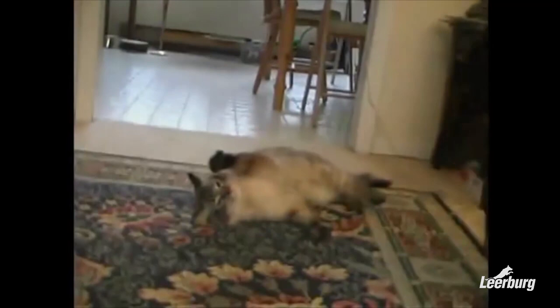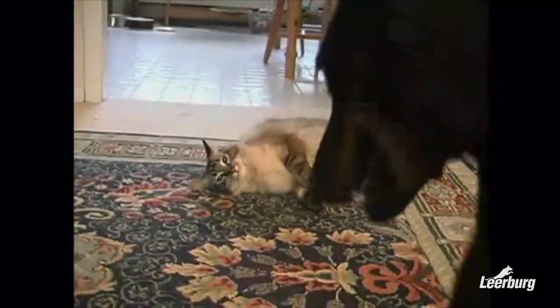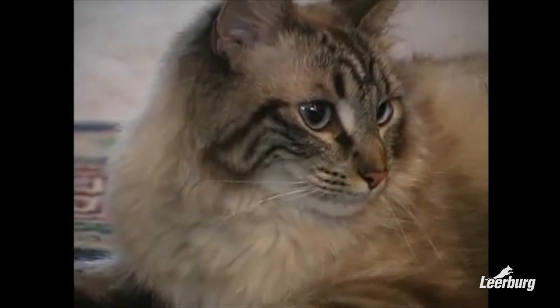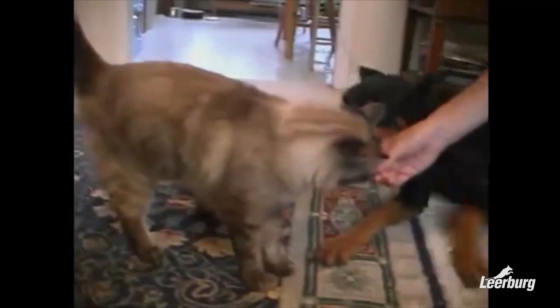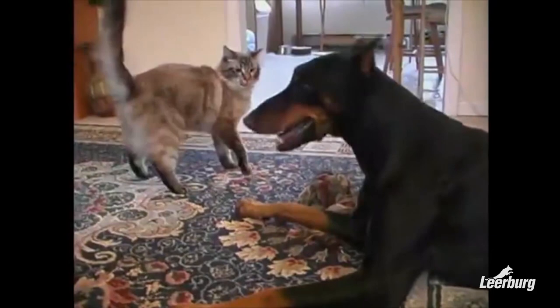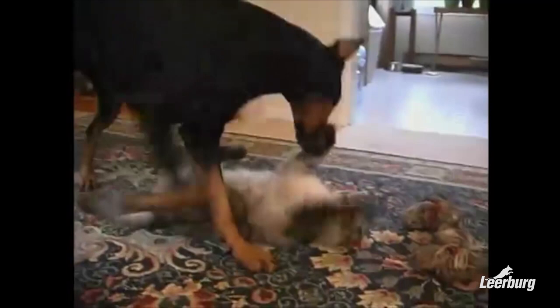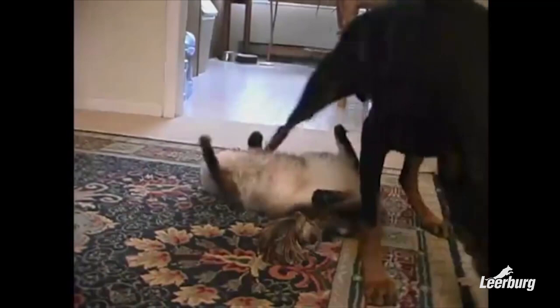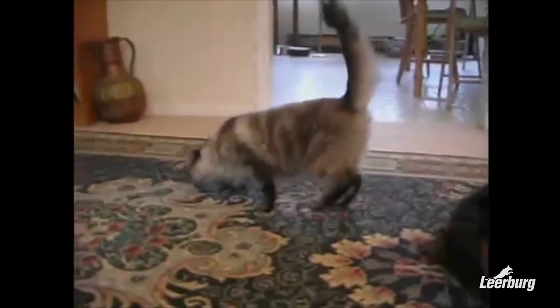The first step in acclimating a dog to your cat is to provide controlled exposure. The dog must see the cats in the house over an extended period of time — weeks and maybe months. This is done with the use of a dog crate. Cats are put in separate rooms before the dog is brought in. I put my dogs on leash when I bring them in, to set the tone that the house is a controlled experience and not somewhere they're going to charge around like a crazy animal.